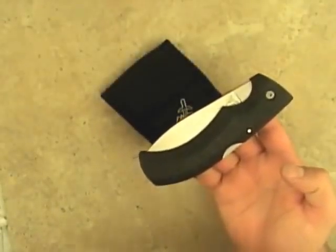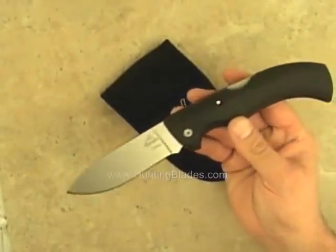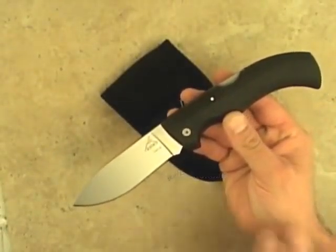This is the Gerber Gator Folding Drop Point Knife. The Gator line is essentially what propelled Gerber to the forefront of knife design.